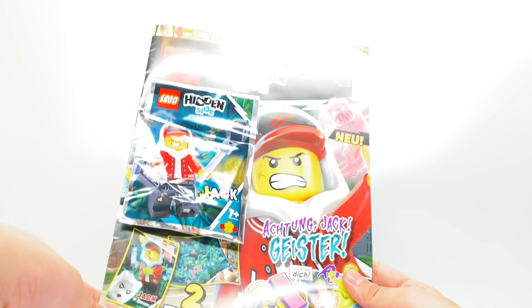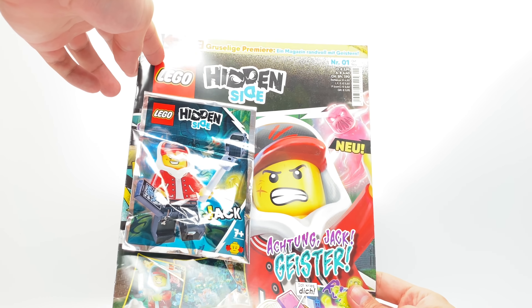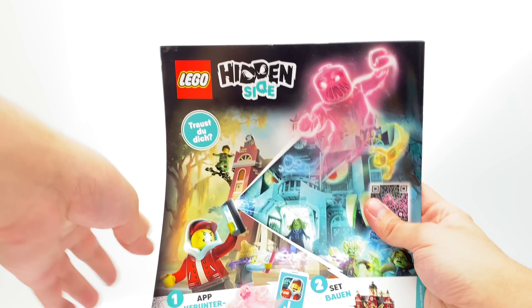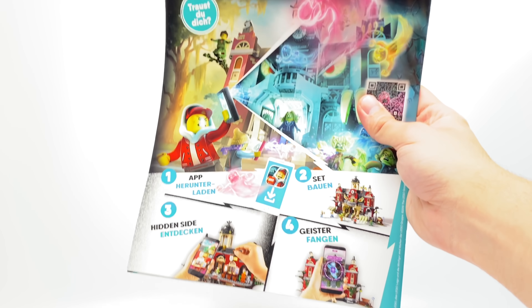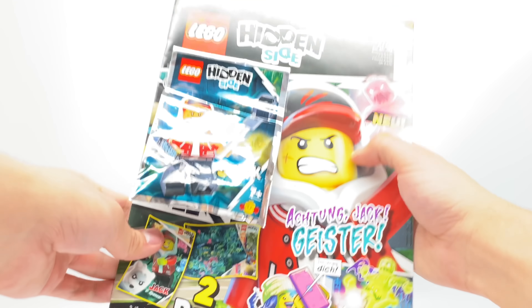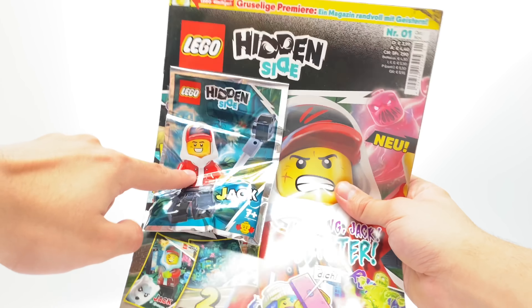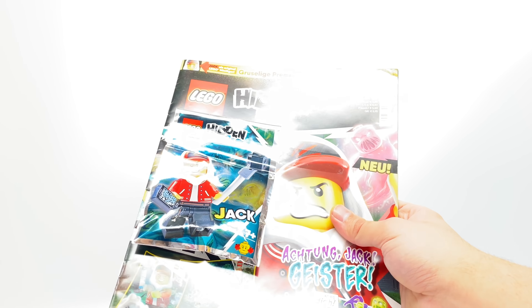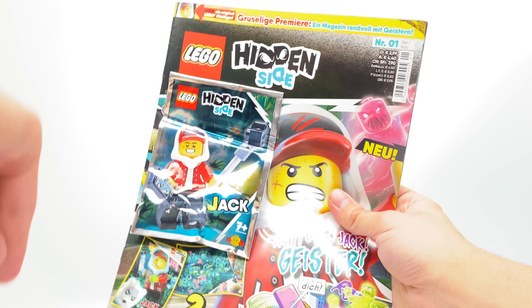Just2Good here. Today I'm taking a look at the LEGO Hidden Side Magazine from October/November 2019. This was only released in European countries — this is actually the German version, and this does include one minifigure, which is Jack. Nothing exclusive, but I thought it would be cool to take a look at the minifigure and the magazine as a big LEGO Hidden Side fan.